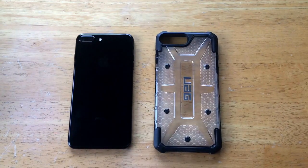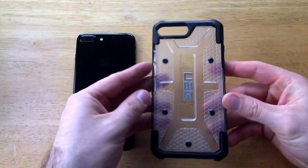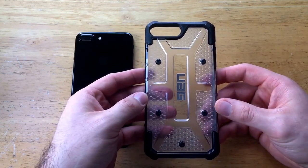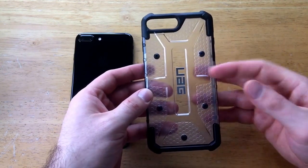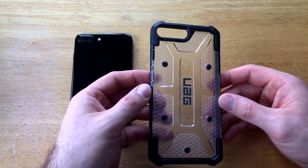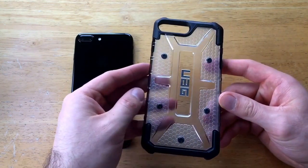So there we have it — there is the iPhone 7 Plus case. This is one of three colors offered at this time for the iPhone 7 Plus: ice, ash, and citron. The ice is more of a white color, the ash is more of a gray color, and the citron is a green color. This one is the ice — the white one.